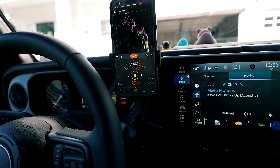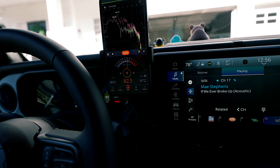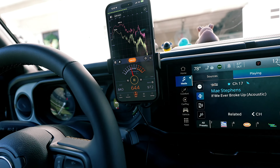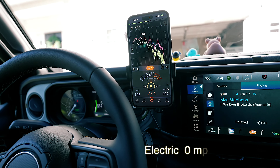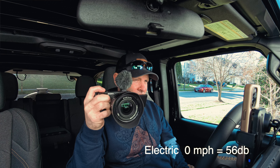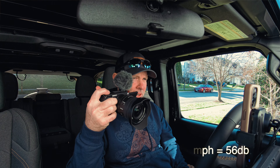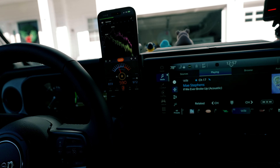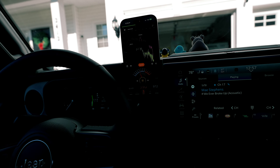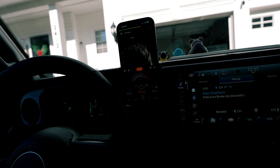So we're at about 56 decibels just sitting here. I can't record too much with one hand, so I'll be looking at the Insta 360 Ace Pro in 8K up there. I've recorded — I'll do my best to do both.